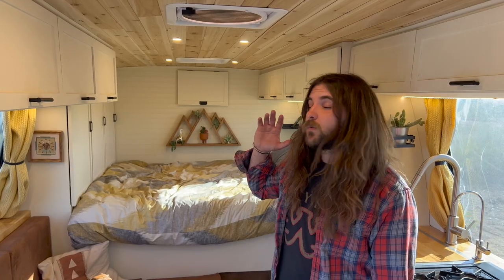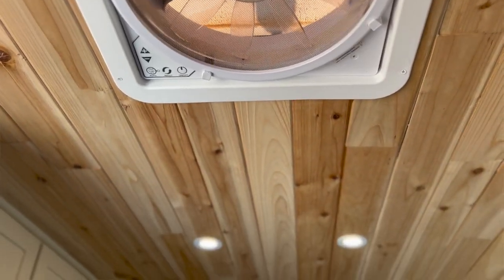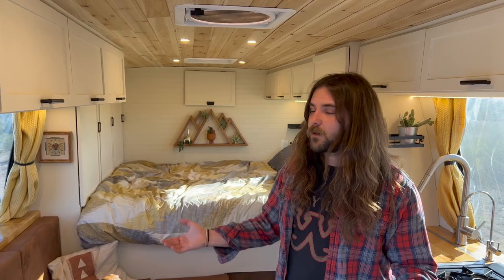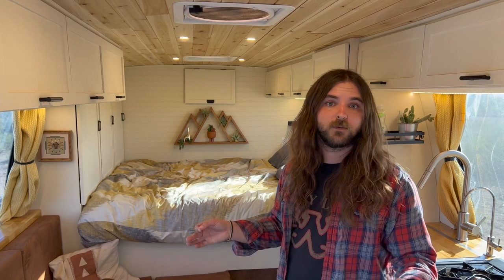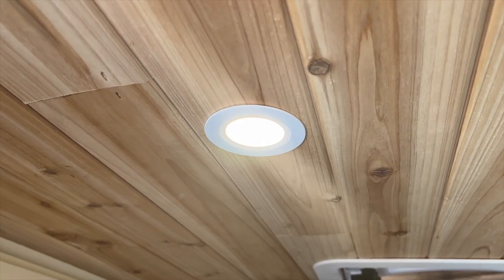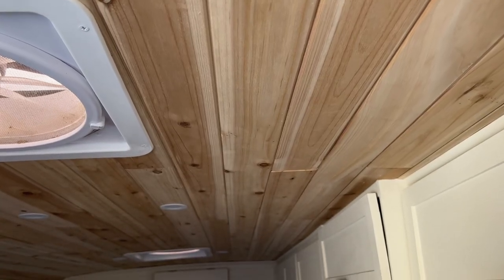Looking down the bus you'll notice that we have three MaxAir roof vent fans. Because this bus was a prison bus originally, none of our windows actually open, so having adequate ventilation is a must and these fans definitely do the job. Also looking at the ceiling you'll notice our 12-volt puck lighting, and the ceiling itself is tongue-and-groove cedar planks.